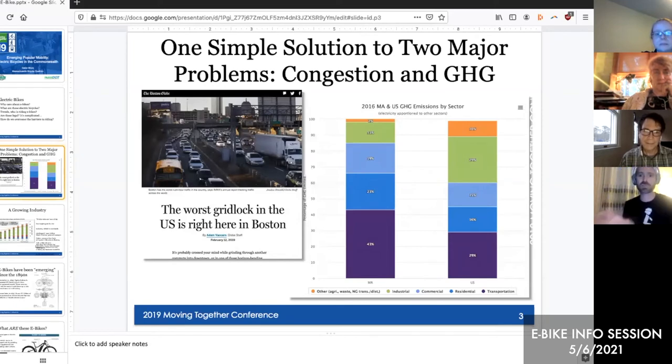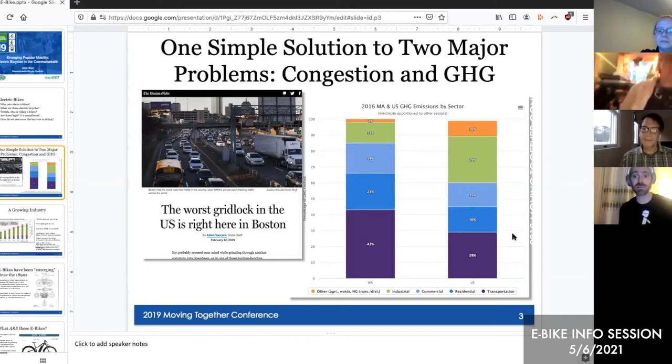The state has far too much congestion — one of the worst traffic patterns in the country, which will come back post-COVID. Also, 40% of greenhouse gas emissions in Massachusetts come from the transportation sector. We have the power to change that, and eBikes are part of that equation, alongside electric buses and public transit. eBike sales have gone up 500% in the past three years. We're in a bike boom — bike shops can barely keep bikes in stock, and eBikes are flying off the shelves.